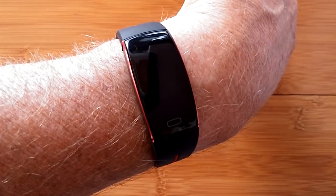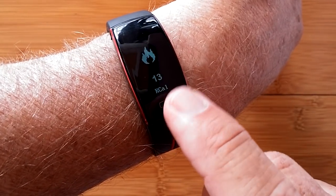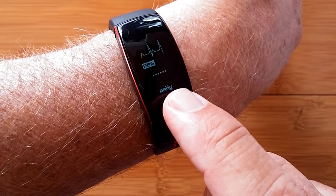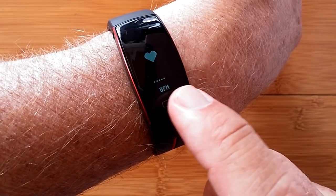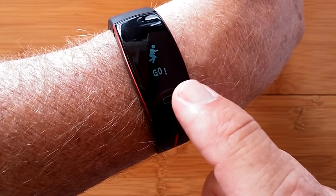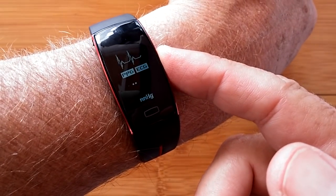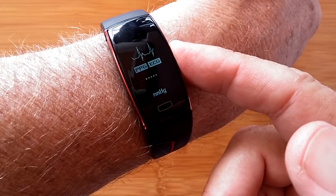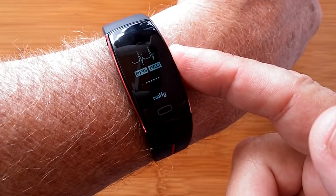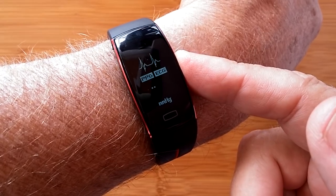This is the P3 ECG plus PPG sports fitness band. It does all your standard step tracking as well as collecting your electrocardiograph and PPG pulse information all in one band. It uses electrodes — one on the side, and when you start the ECG mode, it uses two electrodes on the back plus the one on the side. The signal from your heart gets transmitted into beats just like the graph, and that data goes into an app you can look at later. It's the P3.